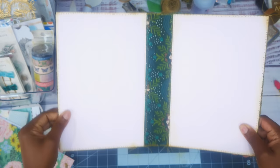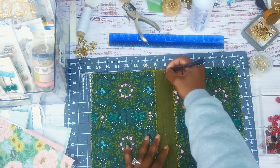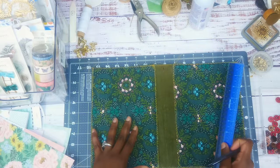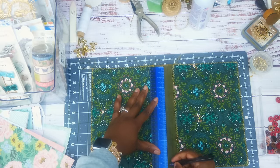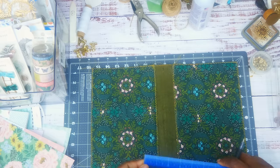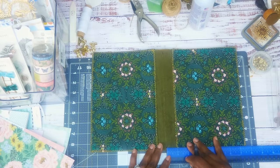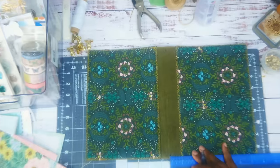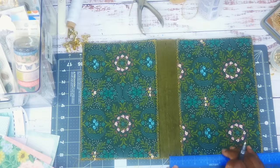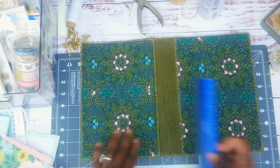Now we're going to put the eyelets in. I'm going to put a mark in the middle, then use my ruler and make a mark half an inch away from that center mark. I'm sure you all know how to make a midori, so I'm going to use my Crop-O-Dile to make sure the holes are even when I punch them.